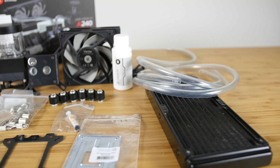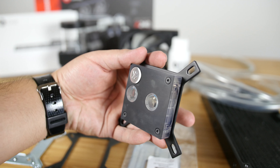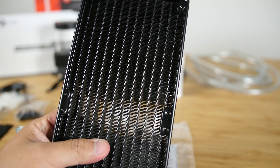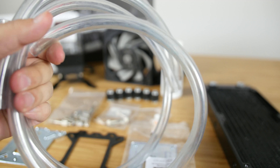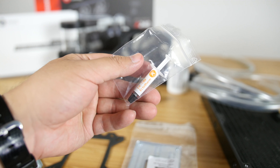The A240 comes with all you need to get you up and cooling your CPU, and that includes one EK Supremacy AX CPU water block, EK backplate, one EK Alustream SE240 light radiator, two meters of EK DuraClear tubing, six EK compression fittings, and thermal grease.